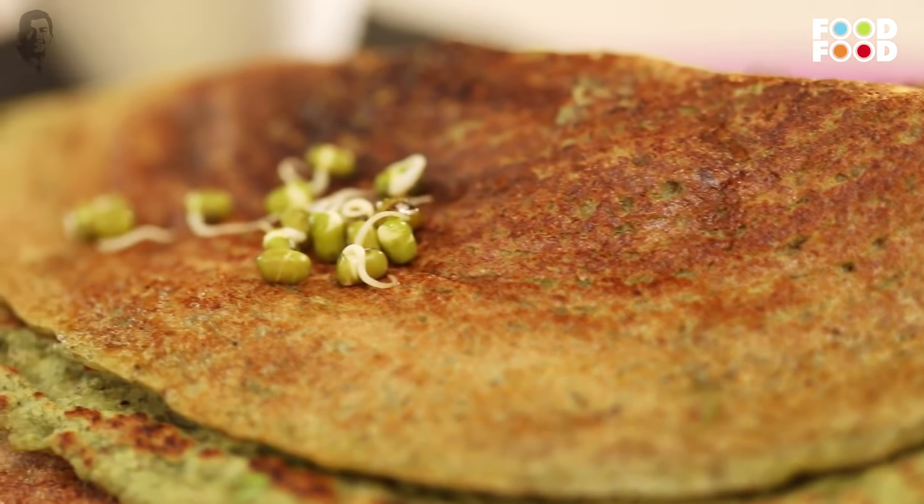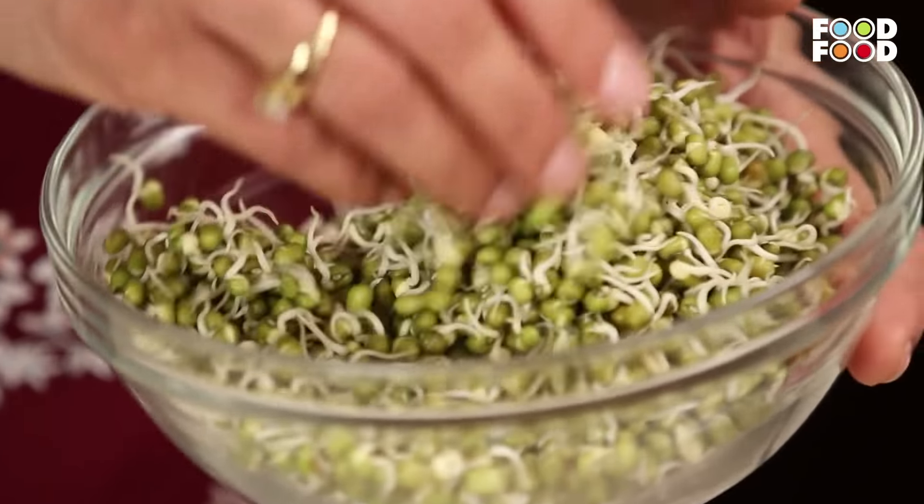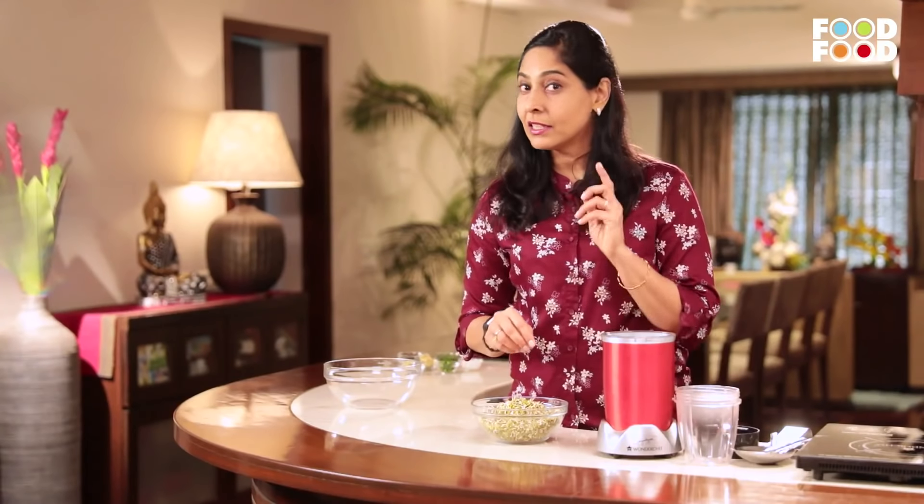Today I'm going to share with you a recipe which is a very healthy recipe — a healthy version of Peseratu. It's made from green moong sprouted. We have sprouted this overnight, for two days actually. And it's a very tasty, delicious yet healthy recipe. For this recipe I'm going to call my sister because she is the one who introduced us to this recipe. So let's welcome Jyotsna.